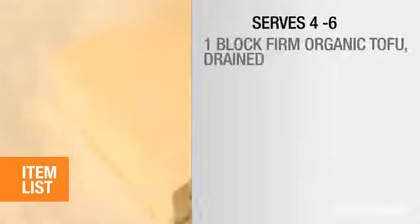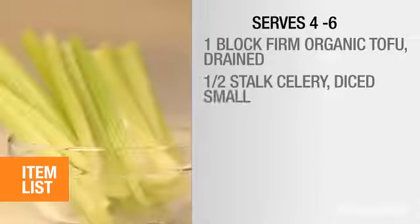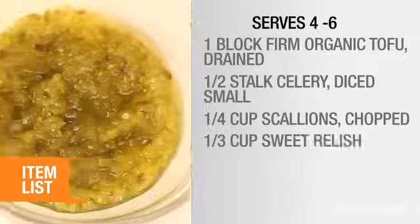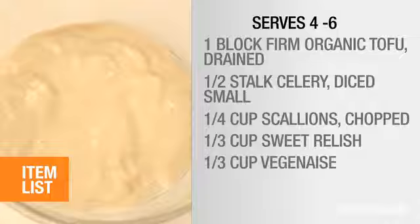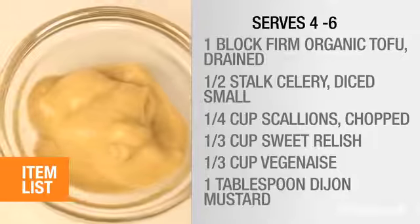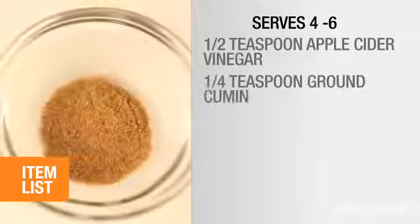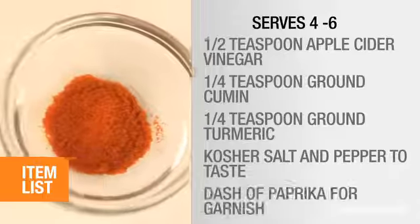Here's what you'll need: one block firm organic tofu, drained; half a stalk of celery, diced; one-fourth cup chopped scallions or chives; one-third cup sweet relish; one-third cup eggless mayonnaise — use vegan-aise for a vegan version; one tablespoon Dijon mustard; half teaspoon apple cider vinegar; quarter teaspoon ground cumin; quarter teaspoon ground turmeric; kosher salt and pepper to taste; and a dash of paprika for garnish.